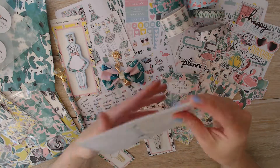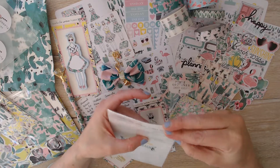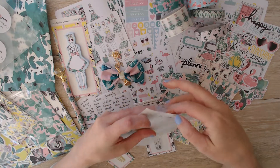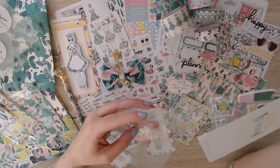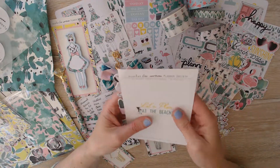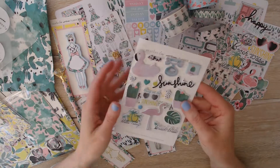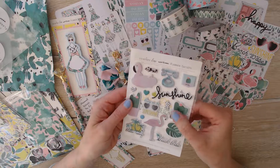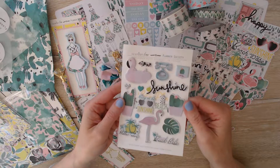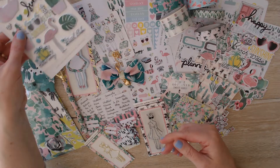And then we have these — they came in here. These are puffy stickers; there are 16 of them. I think they were designed by somebody else to go with this kit. The backer card says 'let's plan at the beach.' They're puffy stickers but they have a matte finish to them — super cute. Make a dashboard or something with those. Super duper cute.